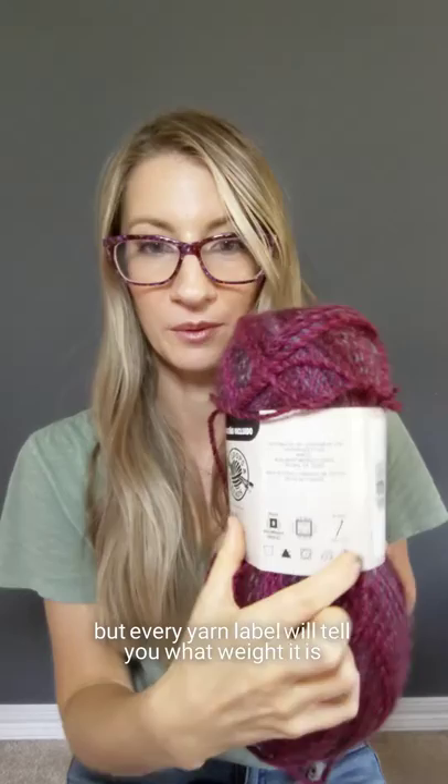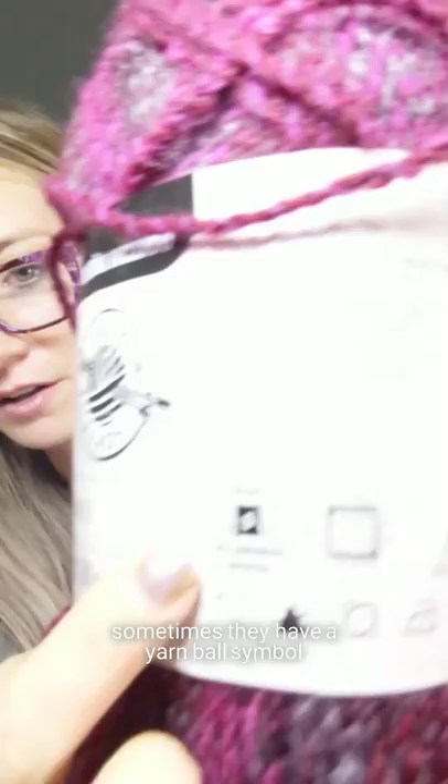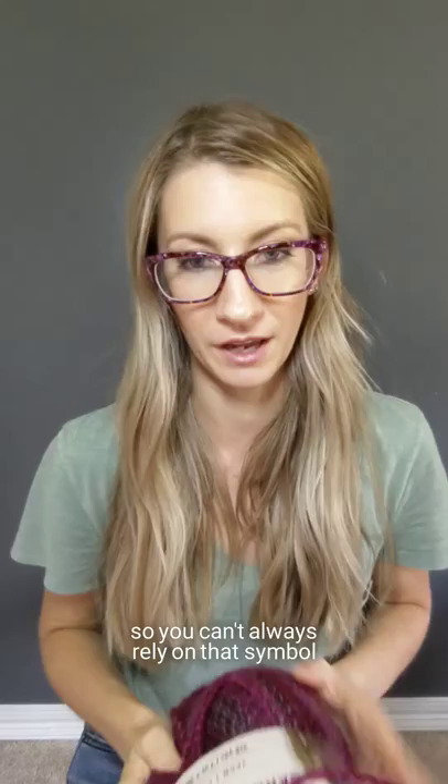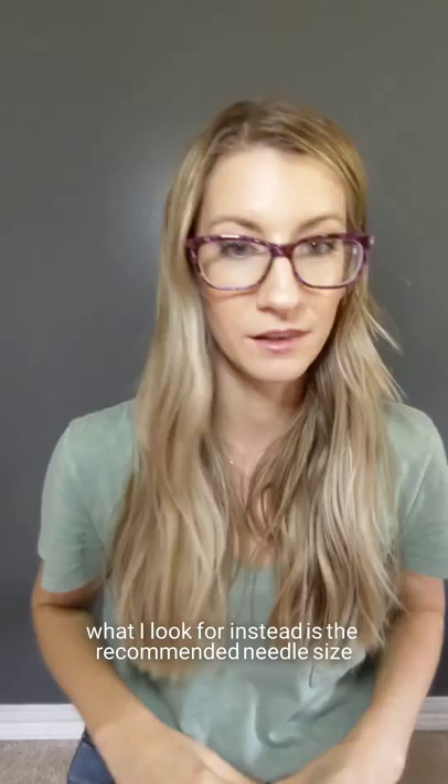Every yarn label will tell you what weight it is. Where it gets confusing is they don't all look the same. Sometimes they have, like this one, a little symbol of a yarn ball with a number inside of it, and it actually tells you which weight it is right here, which is bulky. Not every yarn will have that, so you can't always rely on that symbol or just looking for where it says what weight it is.